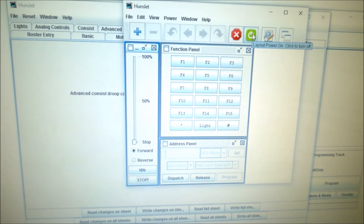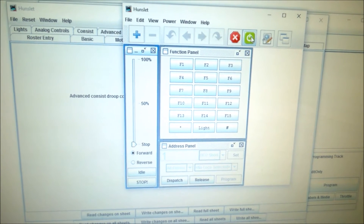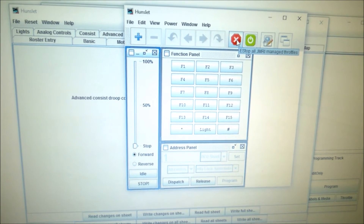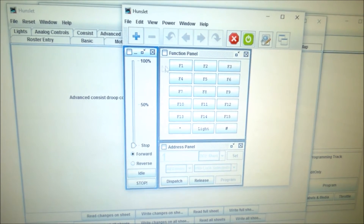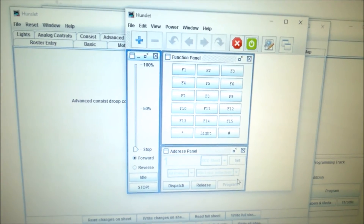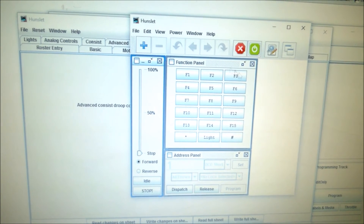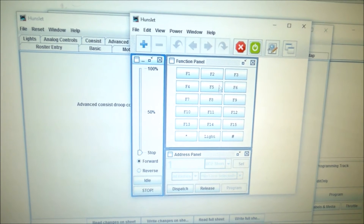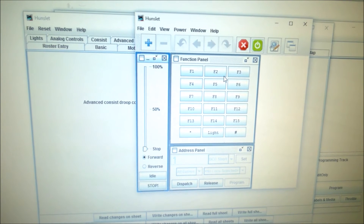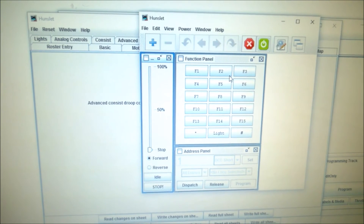The power option here is to power the layout — red is off, green is on — and there's a button to stop all JMRI managed throttle orders. You can add a loco and build a roster, so for about 45 quid you could actually run your whole layout from this program if you've got a computer. Some people connect it to a Raspberry Pi and use a wireless interface with their mobile phone or iPad to control the layout.